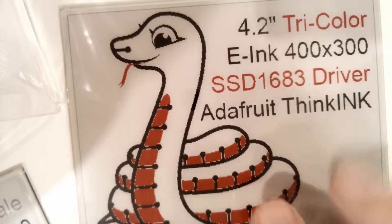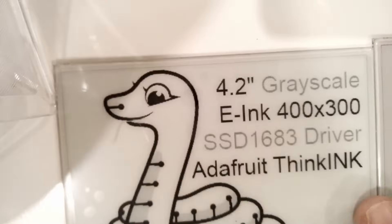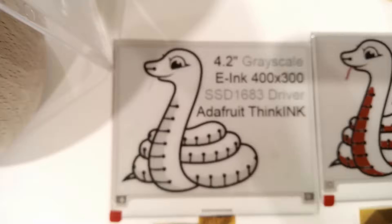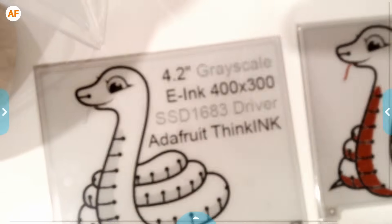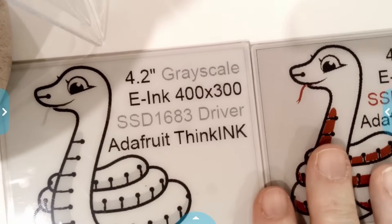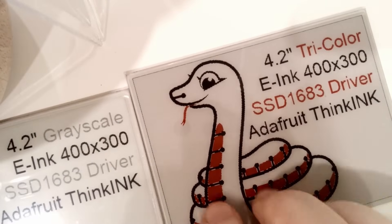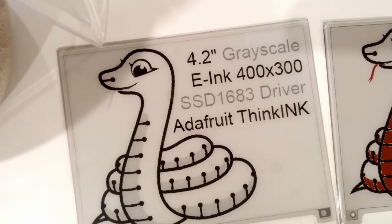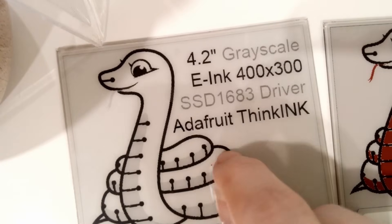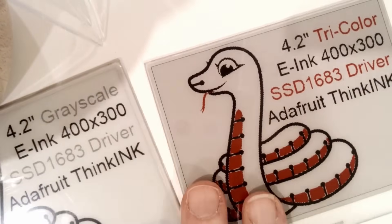We also have the tricolor version which gives you red, black, and a white background — you pick which one you want. They're basically the same price, but the grayscale one is going to look great if you're doing monochromatic art. The red, black, and white version is good if you want spot color. The only thing is tricolor always takes 15 seconds to update, whereas the monochrome takes only about two seconds. So if update speed is important, pick the monochrome; if you want that splash of color and don't mind a longer update time, get the tricolor.